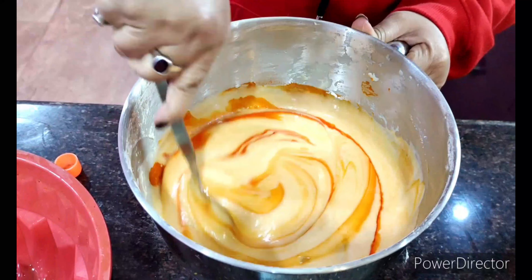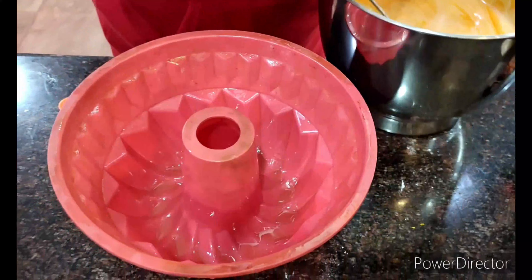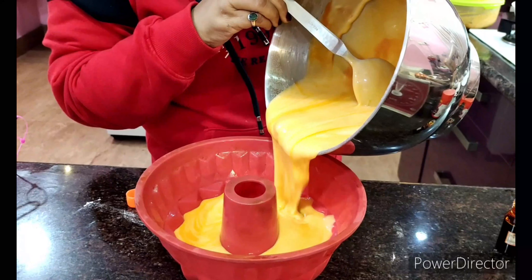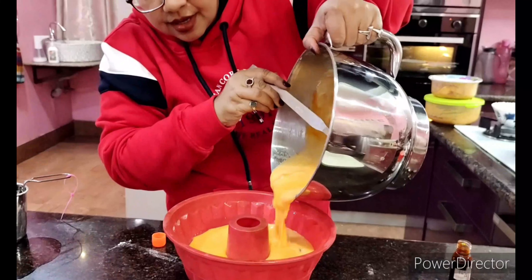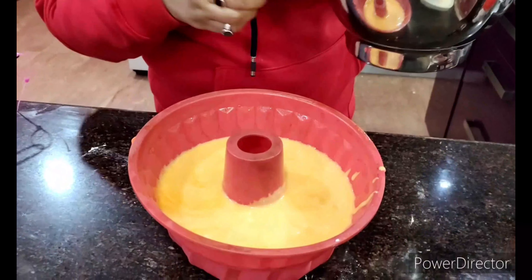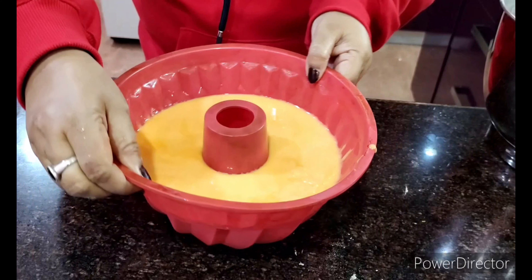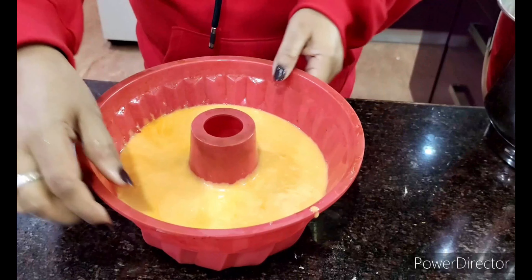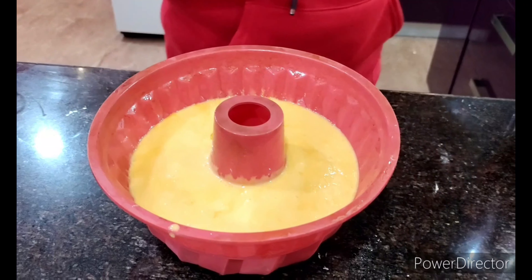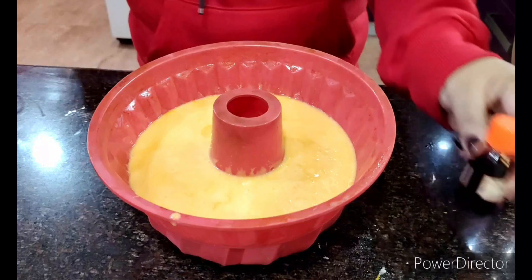I'm heating up my oven at 180 degrees centigrade for 10 minutes to preheat. The batter is now going into a greased baking pan of your choice — fill it up but not all the way to the top, leave some room. Give the pan three bumps on the counter so all the air bubbles escape, and this is ready to go into the oven at 180 degrees centigrade for 40 minutes, until a skewer comes out clean.